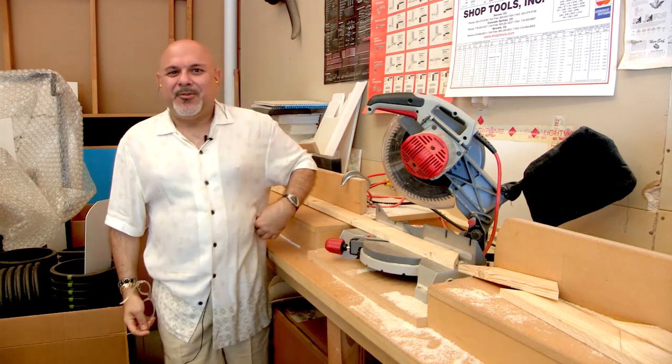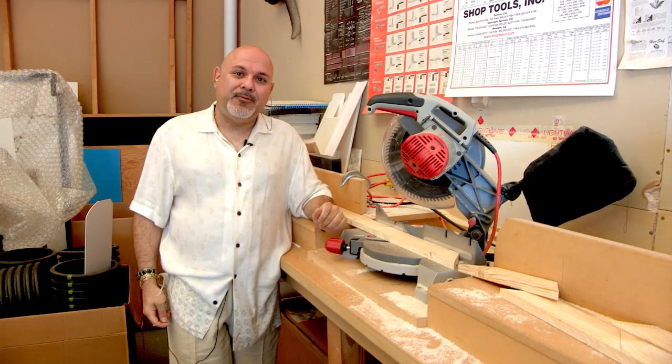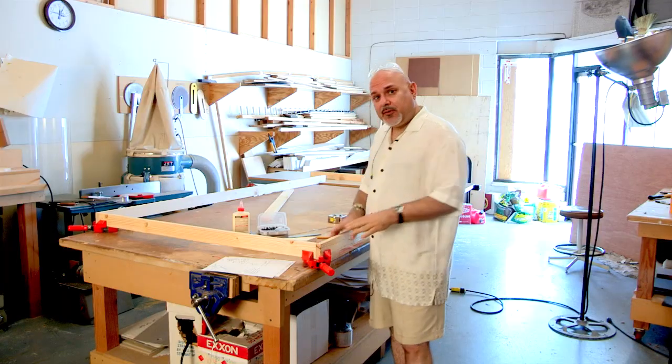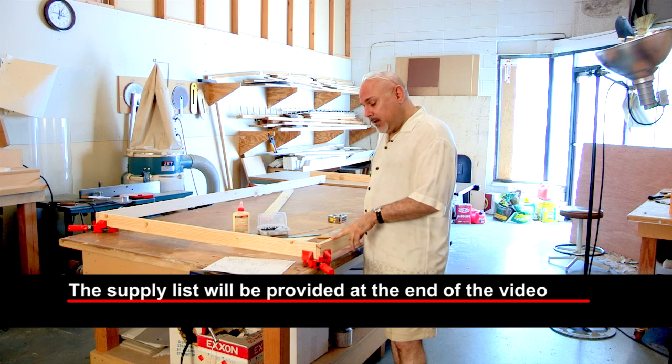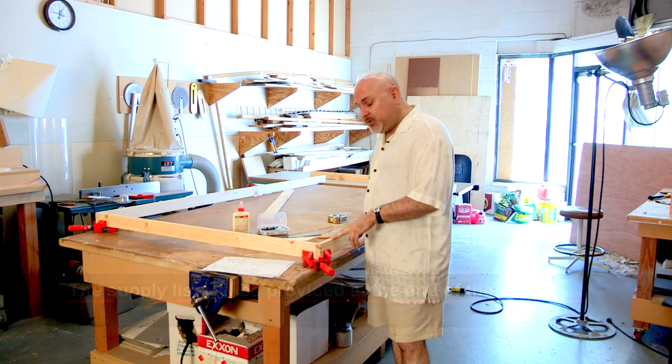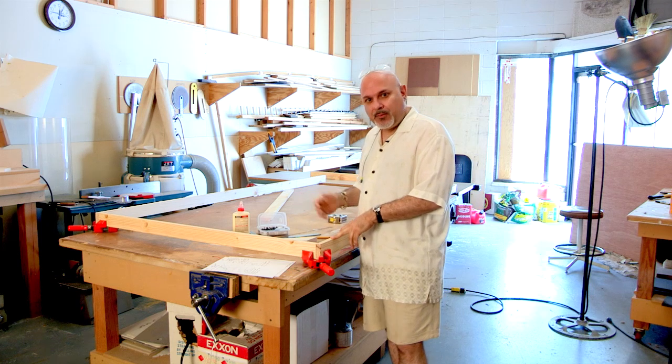Hi, I'm Dr. Dan. We're here over at the Foursquare Studios and we're going to show you how to build a Hollywood flat. Let's go over the materials that you'll need. We chose materials that are very inexpensive and you can get at pretty much any home improvement store.